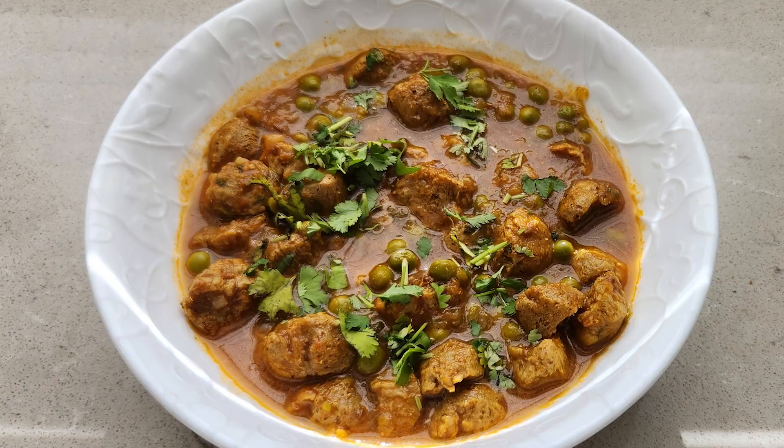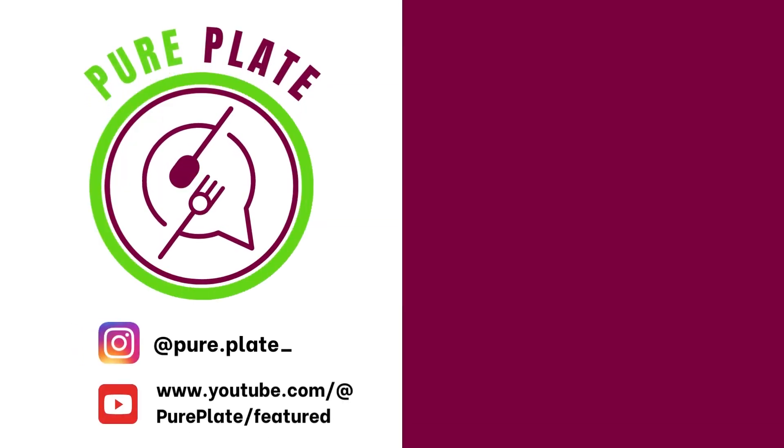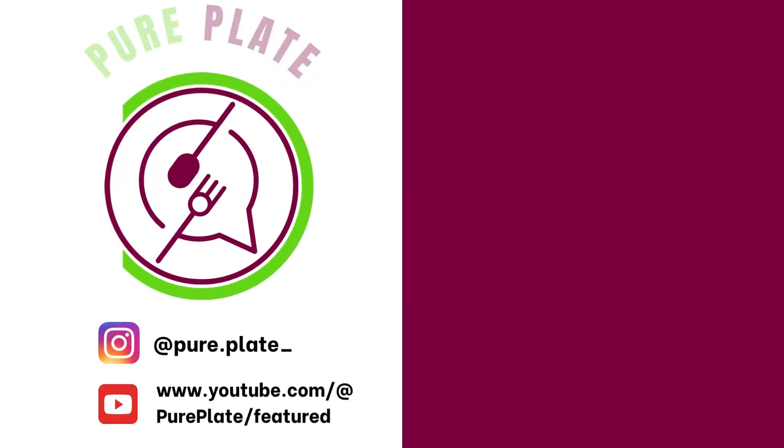If you like the recipe, please give it a thumbs up. For more such recipes, please click the subscribe button. Thank you and stay healthy.